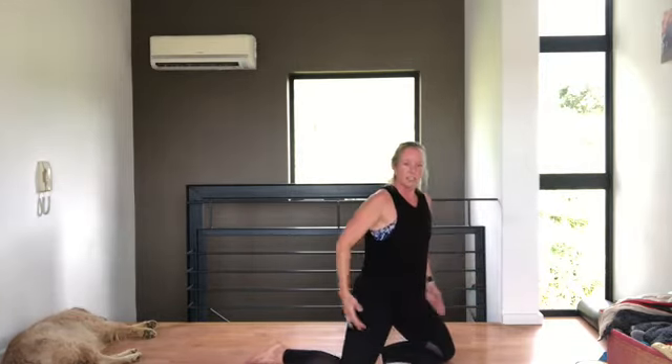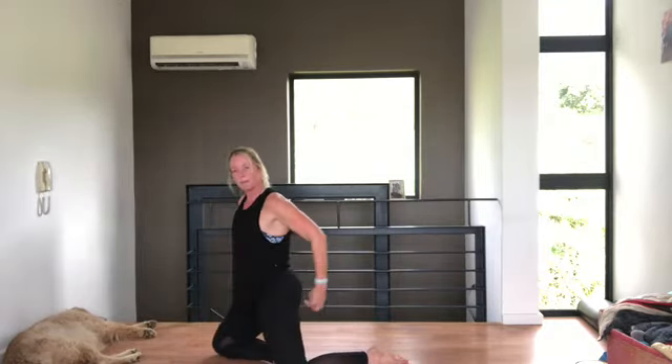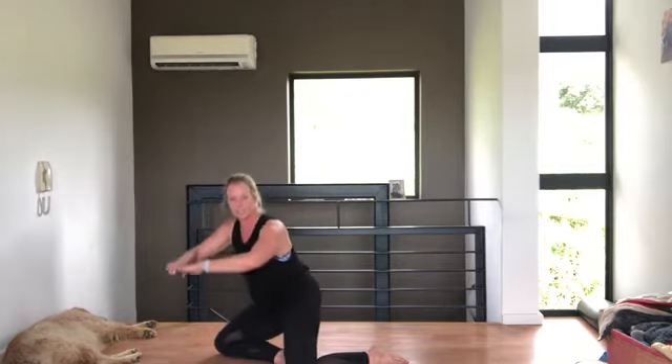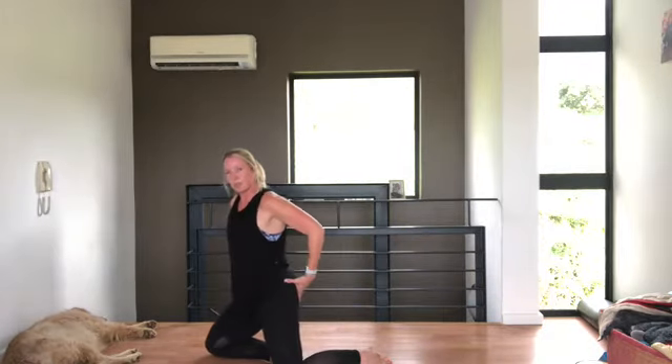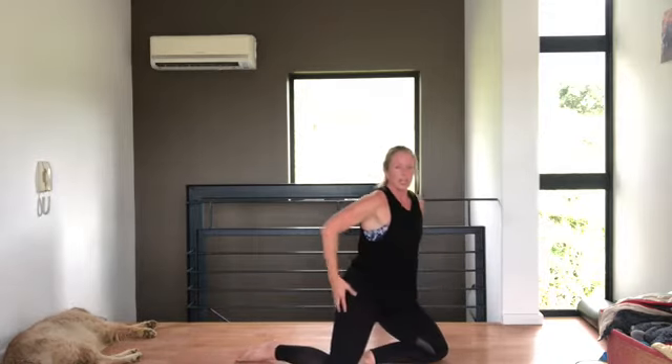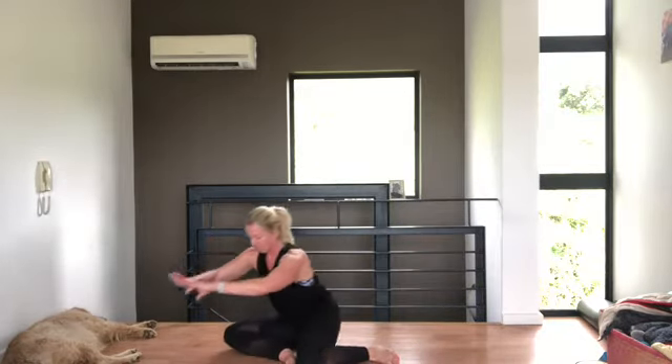Hold it here. If you can, come up onto both knees, squeezing the bottom. If it hurts your knees, just hold it there. Then go to the other side — either hold it there or come up and squeeze the bum. Going for three each side. Squeeze the bum when you're coming up. One more each side — squeeze and lift.